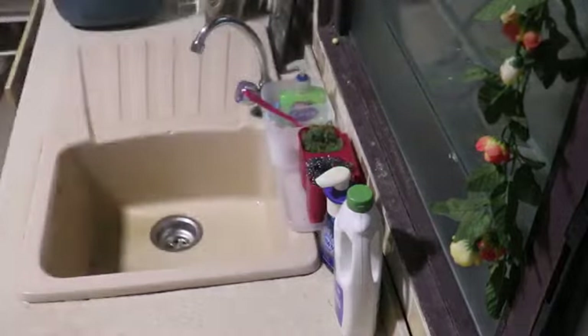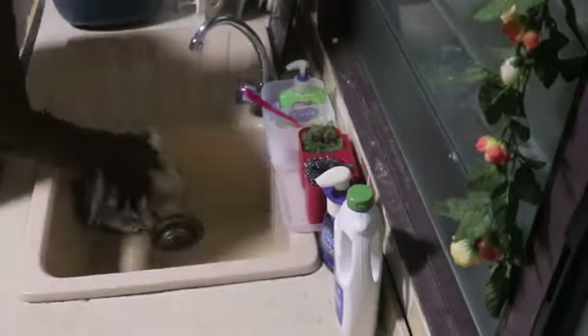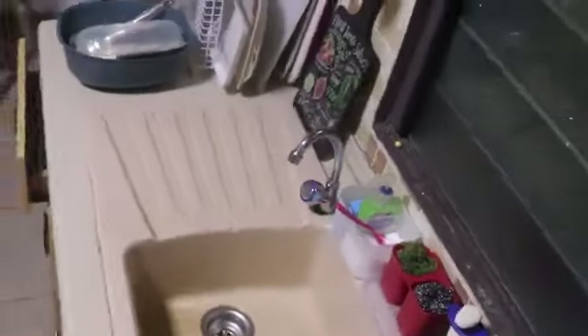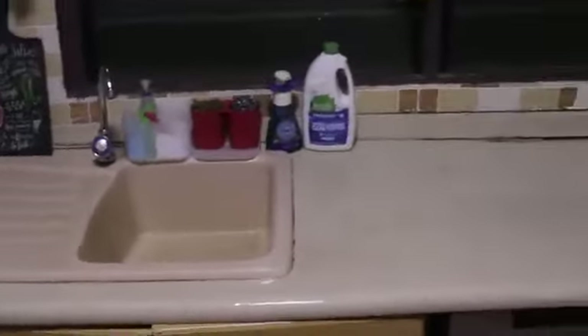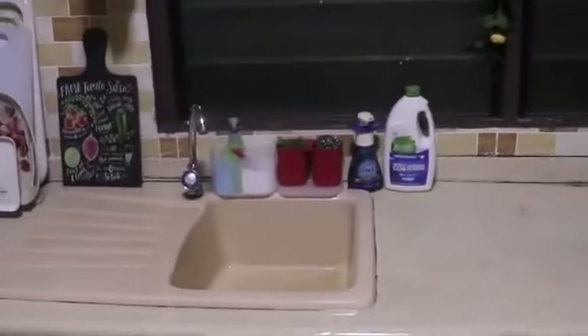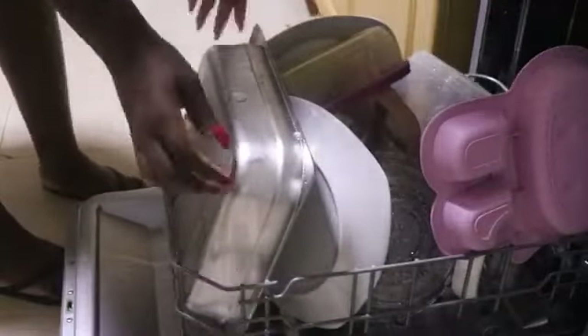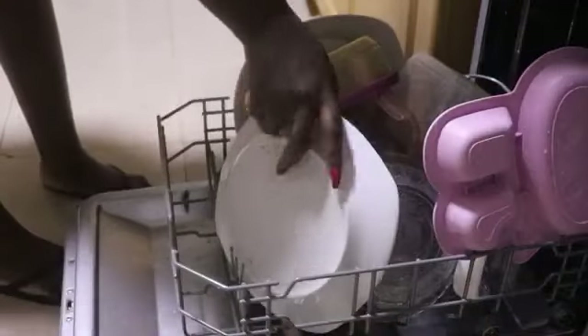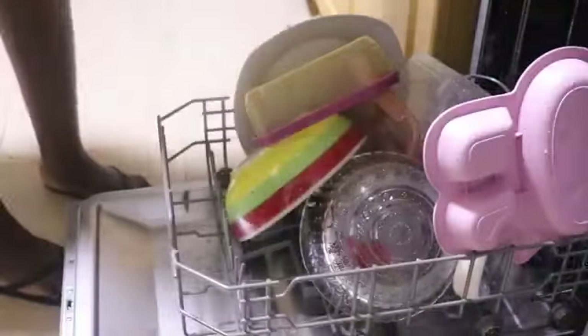This is a very fast and effective way of tidying up if you have a dishwasher — it helps clean up very fast and effectively. It has been 30 minutes and the dishwasher is done. I am going to show you the results. I am going to take everything out one after the other so you can see how well it cleaned the items.